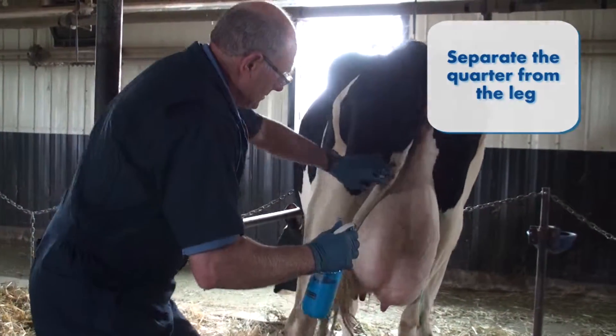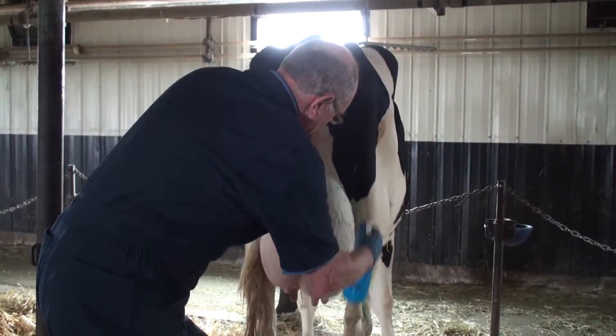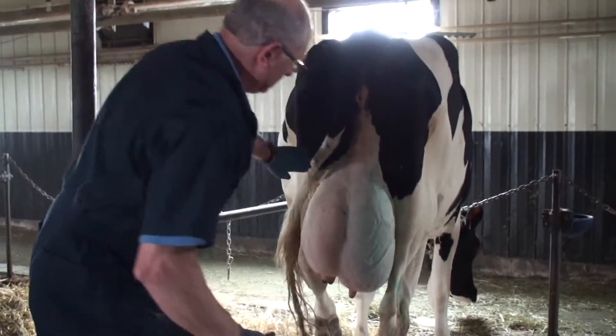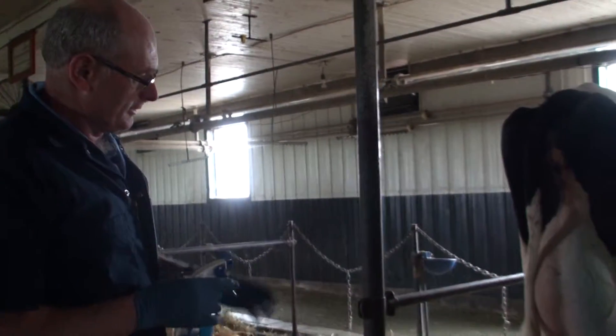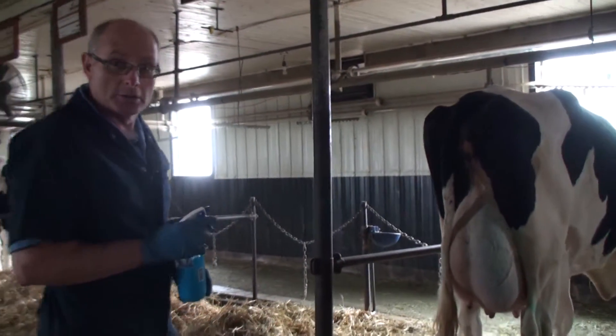Then just spray the rest of it. Move it as you spray it. What you want is coverage — you don't need to overlap it. That's how easy it is to do a quarter.